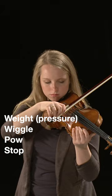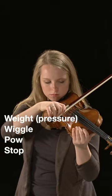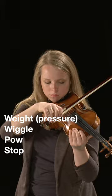Give a descriptive word to each part of the process. For example: wait, wiggle, pow, stop. Eventually it can be three parts: wait, pow, stop.